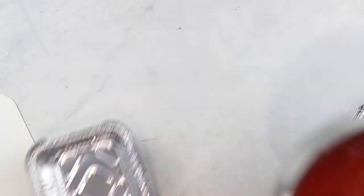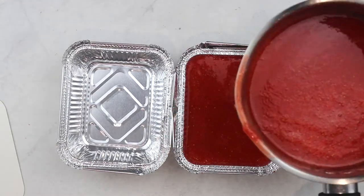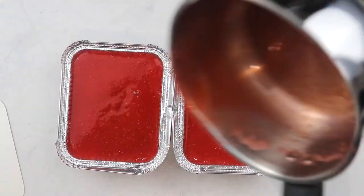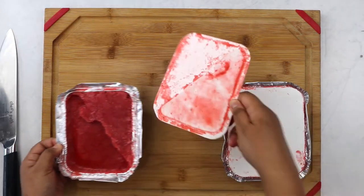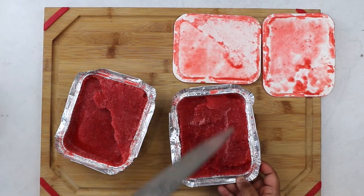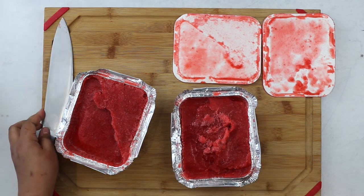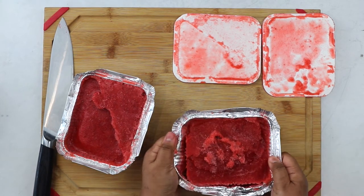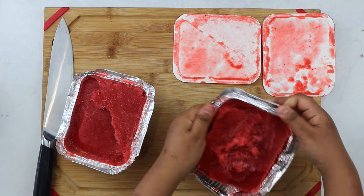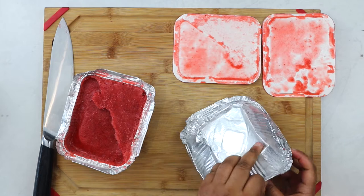Pour the mixture into a flat container or baking dish and freeze overnight or until completely solid. I absolutely love these aluminum takeaway boxes for this purpose. My sorbet is nice and ready — you can see it's completely frozen but still soft enough to cut, which is exactly what we want in a sorbet. This is also where the aluminum container comes in handy — the sorbet comes out really easily. If using a solid container, you would have to put it in the fridge first so the sides can melt a little.